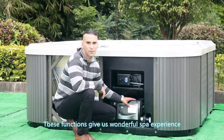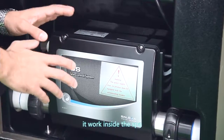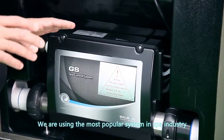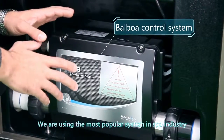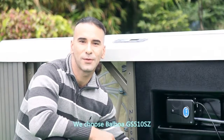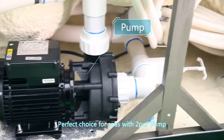These functions give us a wonderful spa experience. At the same time, you might wonder how it works inside the spa. Now let's have a look at the internal design. We are using the most popular system in the spa industry — the bubble control system. We choose Boboa GS510SZ, a perfect choice for spas with a two-piece pump.